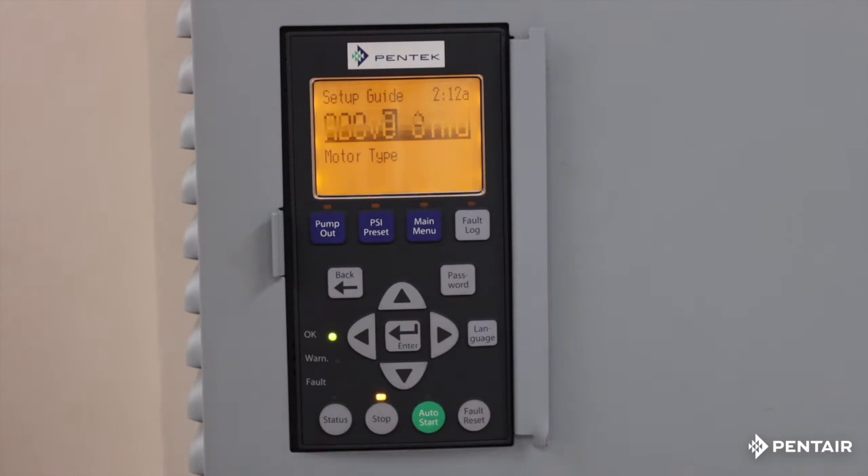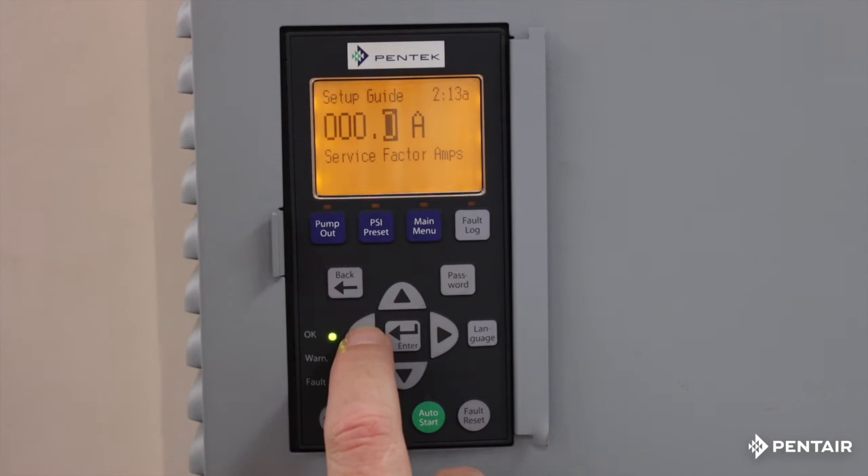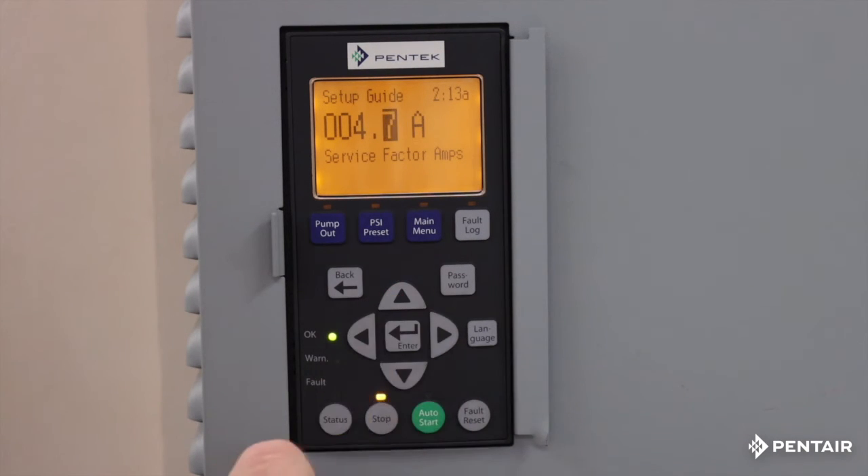I know I have above ground, so I'm going to go ahead and hit enter. The next thing it's going to ask is the service factor amps. Where do I find that? On the motor nameplate, of course. If you have a submersible already down in the well or you're retrofitting, you can look at the owner's manual, or if it's a Pentec motor, look at the Pentec electronics catalog, PN793 — available online. I know it's 4.7 amps. The data entry box is that gray box; I can arrow key over and put in my 4.7. Enter.